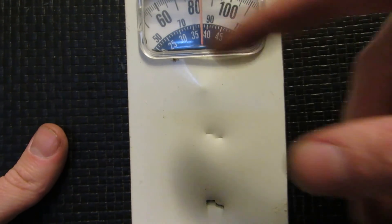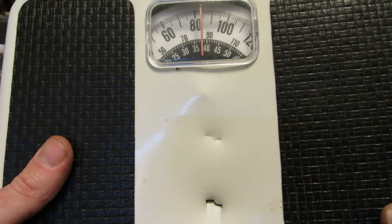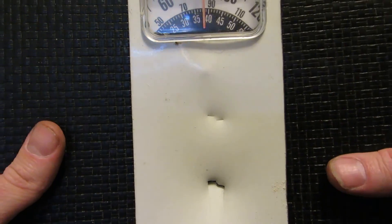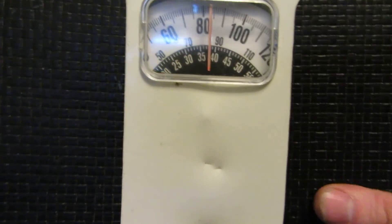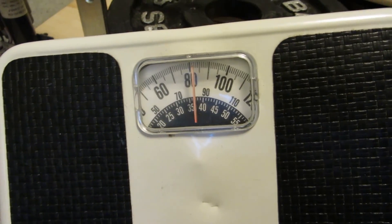I'm still not sure how I'm going to figure out how much force this thing actually exerts. I don't think there's a regular scale out there that would go much past 300. It'd need like a specialty scale, something that could weigh up to like a thousand pounds. It doesn't even reset back to zero — she's a goner. Thanks for watching!